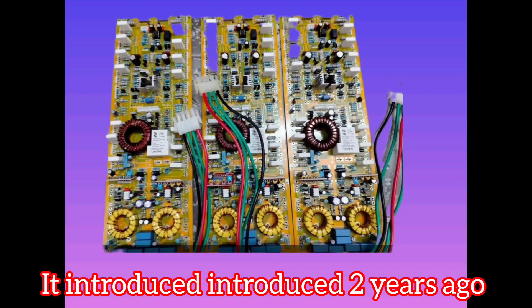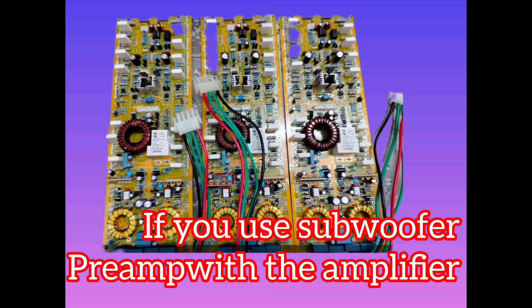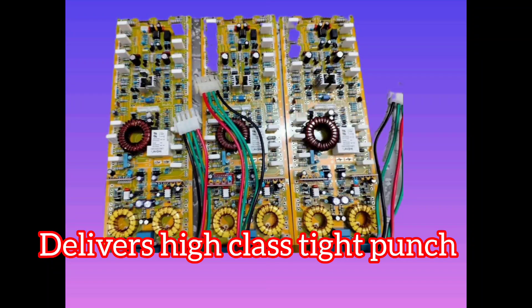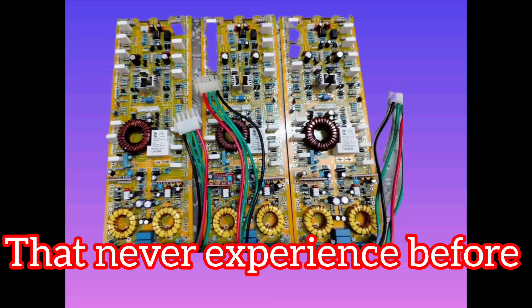This is a fantastic amplifier available online with excellent results across all frequencies — mid, low, and high. If you connect it with a subwoofer and use a subwoofer preamp, it delivers a high, tight punch that you've never experienced before. Definitely an excellent board — you must try this.